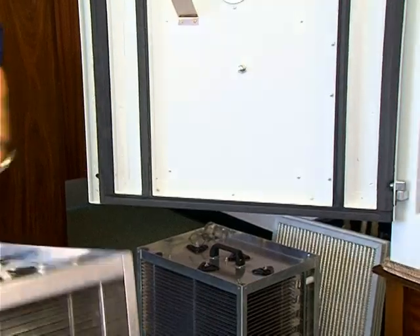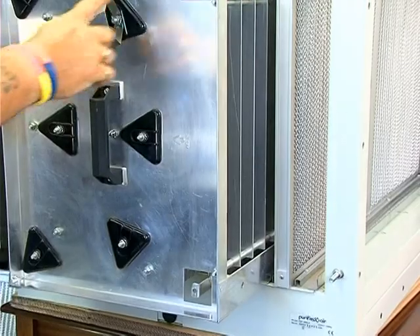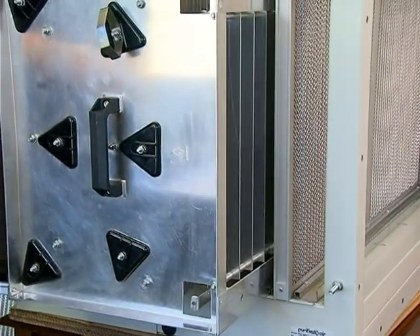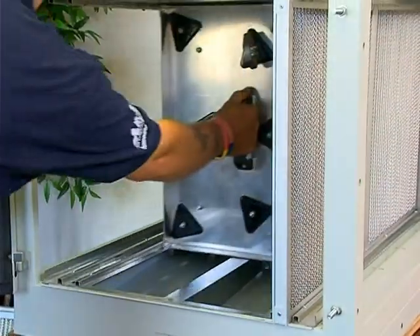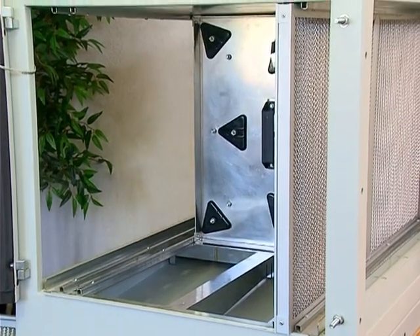Secondly, install a clean combined ionizer and collector. Ensure that this is fitted the correct way round with the ionizer as the first part of the airflow. There is also a flow direction stamped onto the collector.